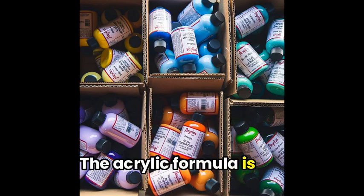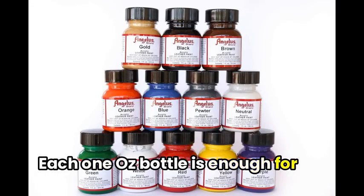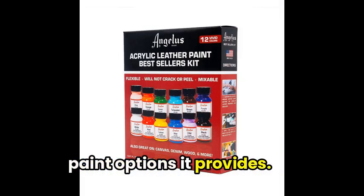The acrylic formula is water-based, so cleanup is a breeze. Each one-ounce bottle is enough for most items, and the set offers great value for the versatile paint options it provides.